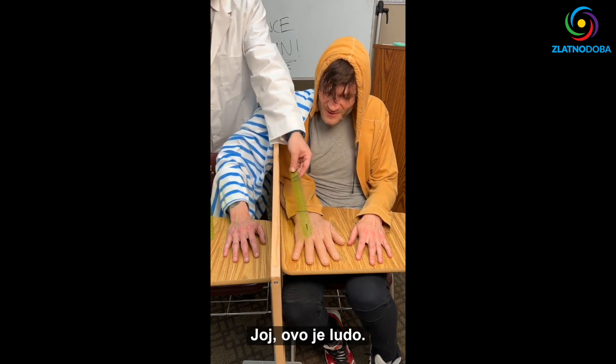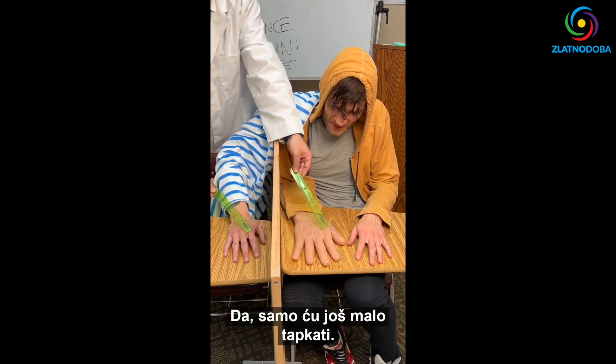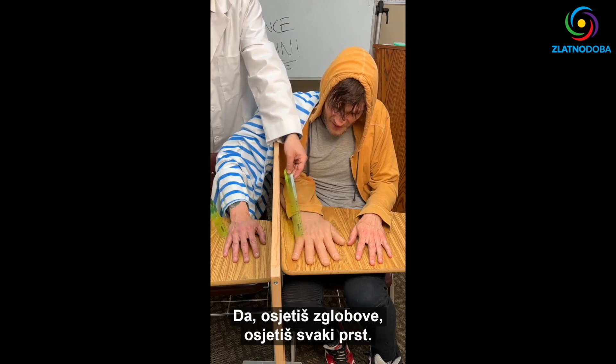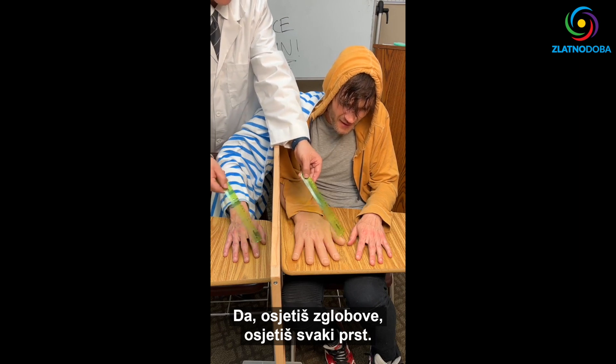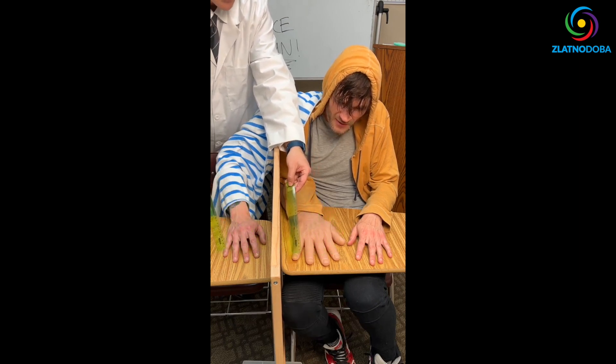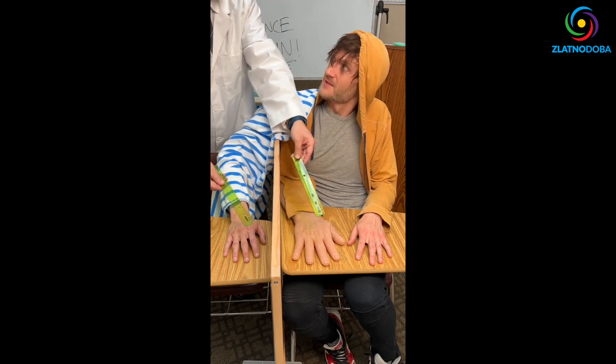Whoa, yo, this is crazy! So now if I just do a little tap — feel the knuckles, feel each digit.